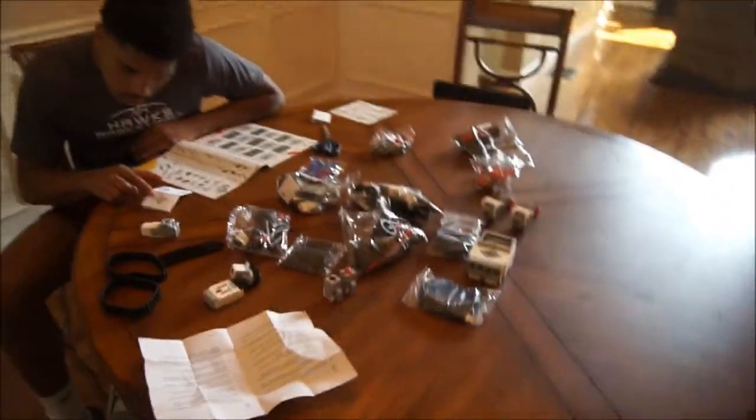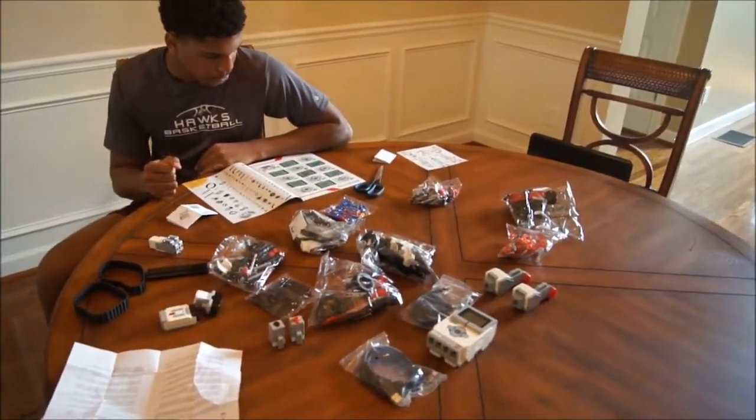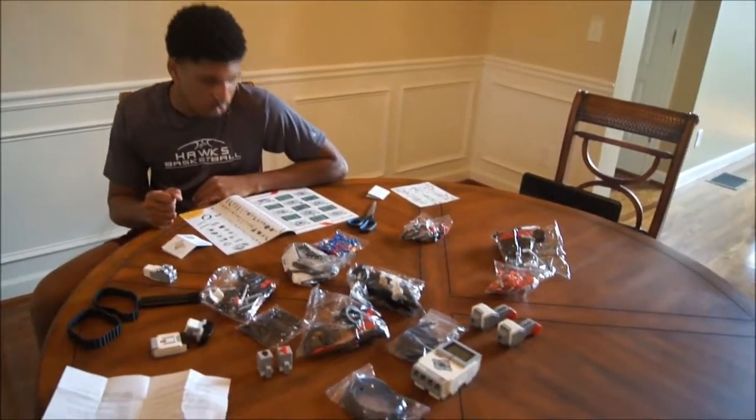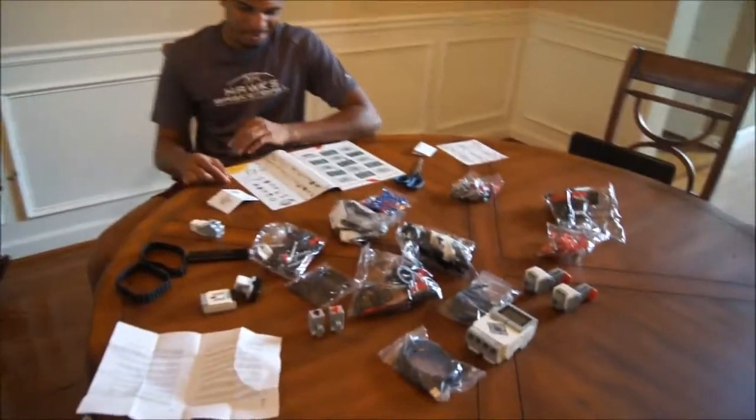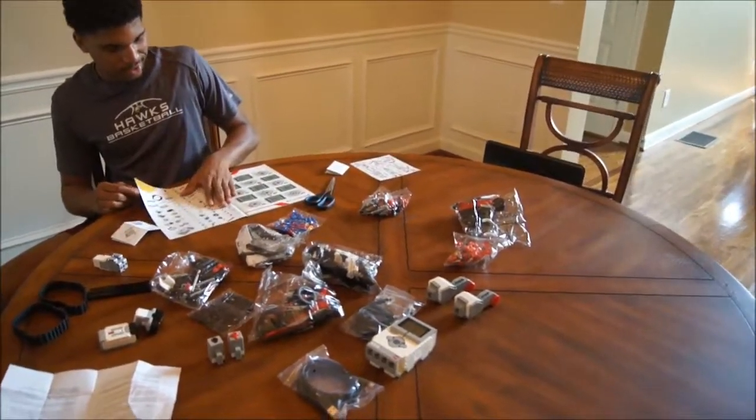Well folks, my camera's about to cut out, but I just wanted to leave you — that's our first look at the Lego Mindstorms 3.0 kit and what it comes with. Thank you Mr. Kyle for unboxing that for me. Appreciate it. No problem. And we'll give you updates in the time coming. So until then, peace out!